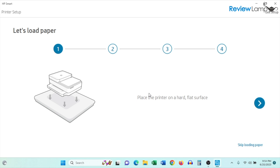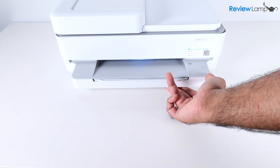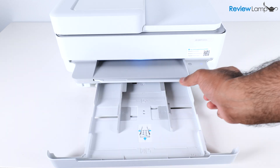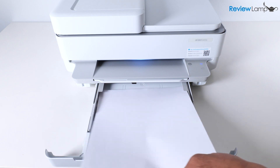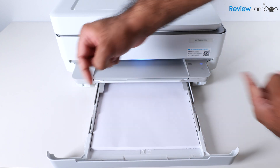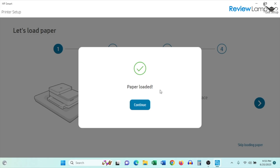It then asks you to load paper. Pull on the tab on the bottom and pull the paper tray out. Slide the guides outward, insert your paper into the tray, then slide the guides back into place and close the compartment. Once you load paper, the printer automatically notices it — click Continue.